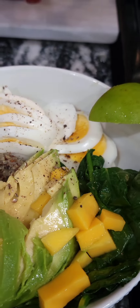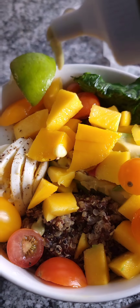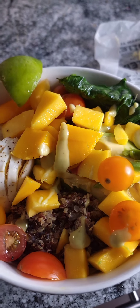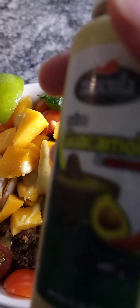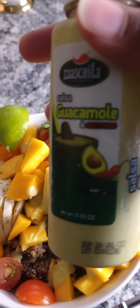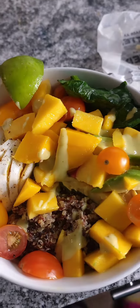There you go — a complete meal without any meat. If you wanted to add meat, you could do chicken or fish, it's up to you. We're also going to add a little guacamole avocado sauce — you can find that at Walmart for probably less than two dollars.